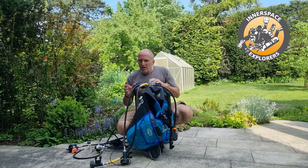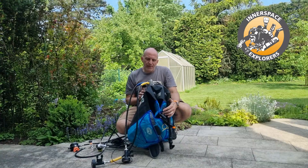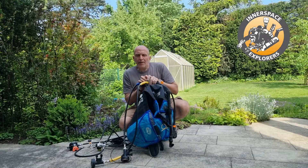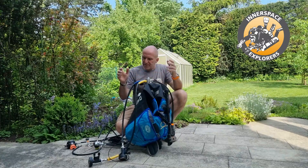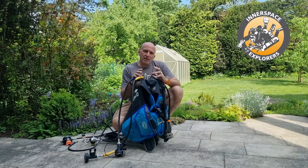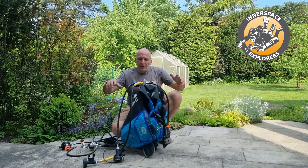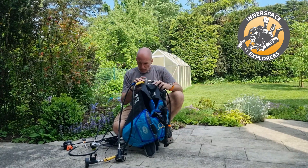On purpose, because this is a recreational topic and not about DIR or anything like that, I picked a classical jacket BCD. I put a Poseidon regulator on it because that's a very compact first stage. It doesn't matter what brand it is, but this is a very classical setup — the hoses come out here and it's a very compact stage.